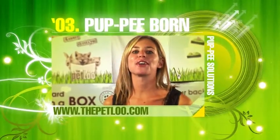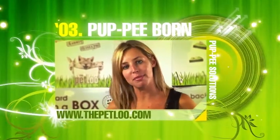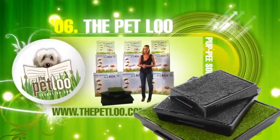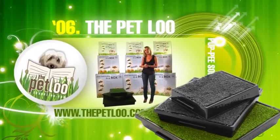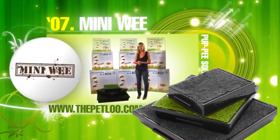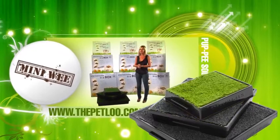Hi, I'm Simone Scovron, co-inventor and co-director of Puppy Solutions. In 2006, we introduced the world to the Pet Loo. A year later, we found there was a need for a slightly smaller pet loo, so we introduced the Mini Pet Loo. A year later, we introduced the Kitty Cat.